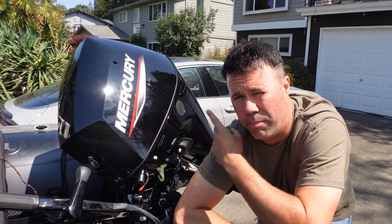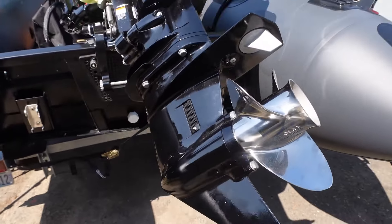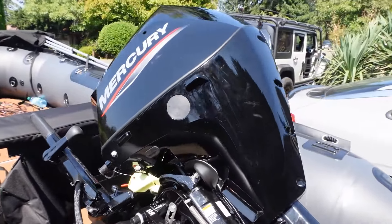Today, we're going to be breaking in a 25-horsepower Mercury outboard. I've never had this turned on. There's still no oil in it — make sure you put oil in it before you take it out for its main voyage.